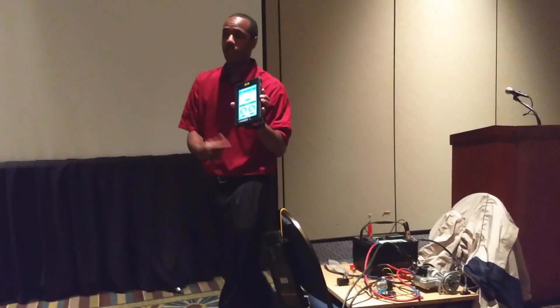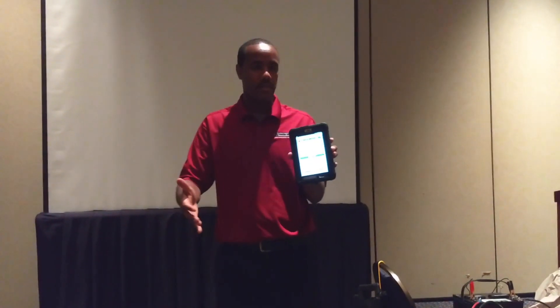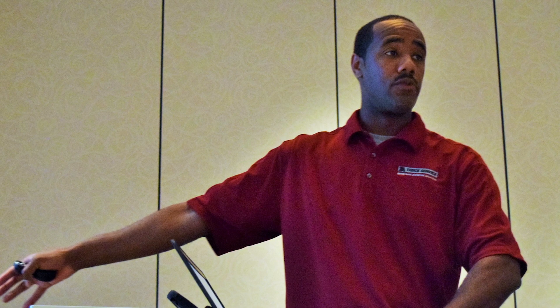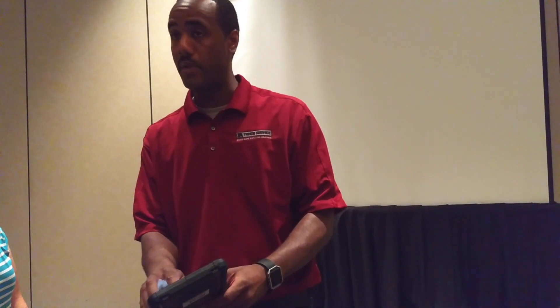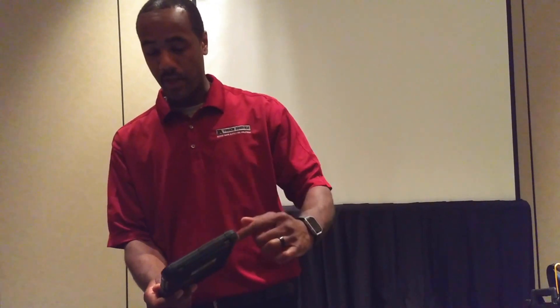It won't let you leave that screen until it sees the right voltages — so you see it automatically went to the next screen. I hit start test. It says that I have 830 millivolts of voltage drop on one side and 611 millivolts of voltage drop on the other side of the circuit. So it fails right now.